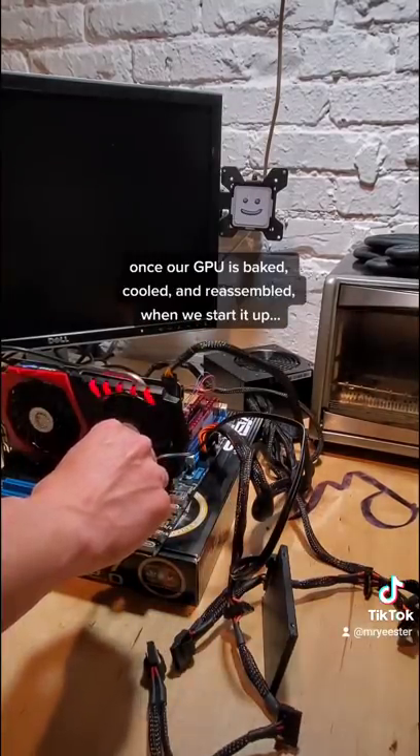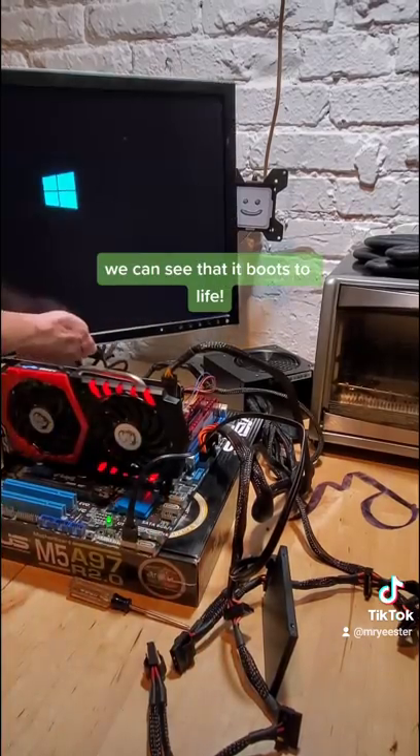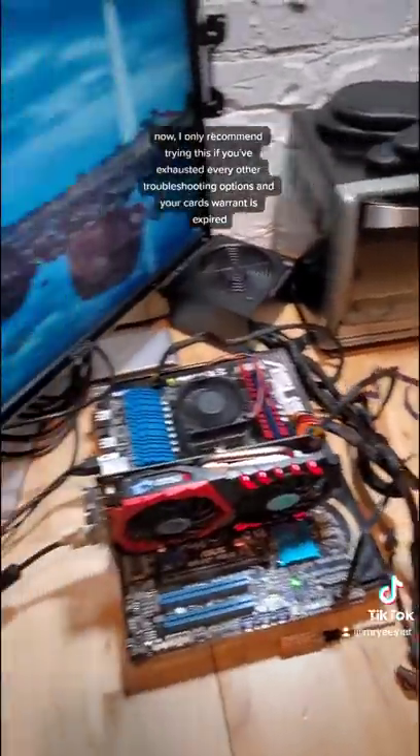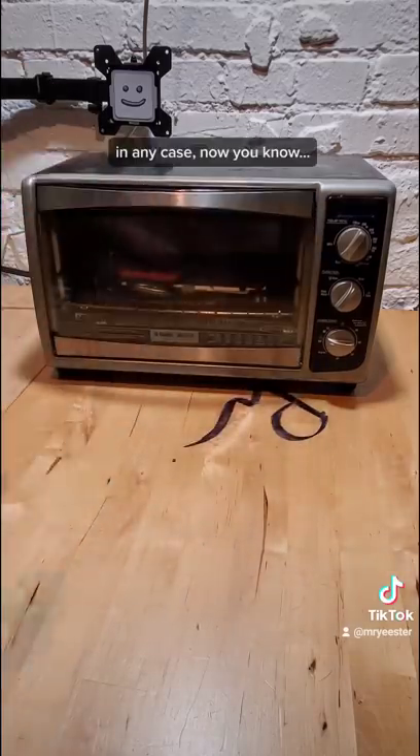Once our graphics card is baked, cooled down, and reassembled, when we start it up, we can see that it boots to life — I was really excited about this. I only recommend trying this if you've exhausted every other troubleshooting option and your card's warranty is expired. In any case, now you know.